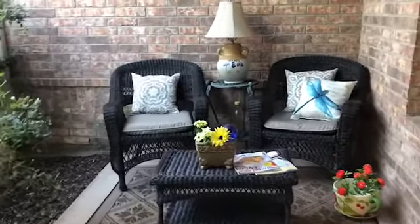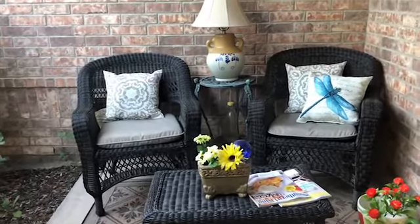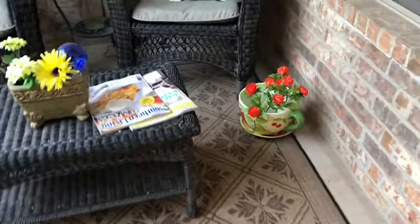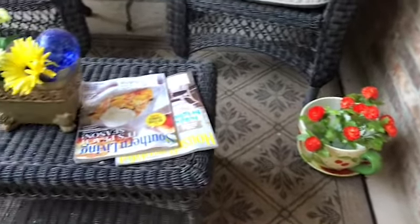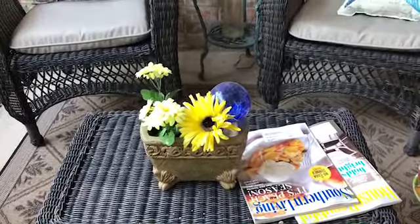This is my favorite area of my front porch — this is where me and my husband sit and have a coffee in the morning. I came out and added this pot over here with these faux flowers from Hobby Lobby, and I added my favorite new magazines to the coffee table and some more faux flowers here in this pot.